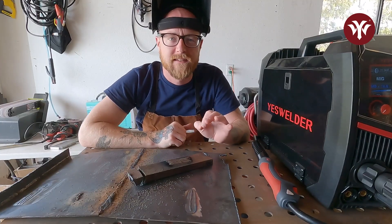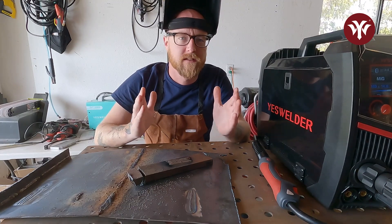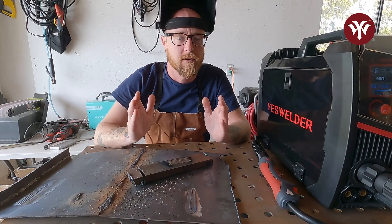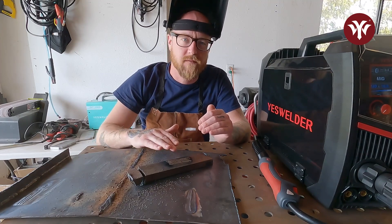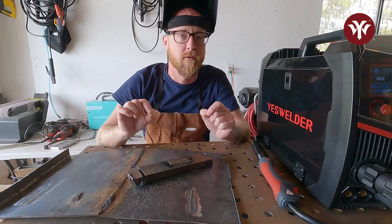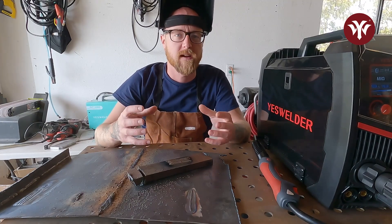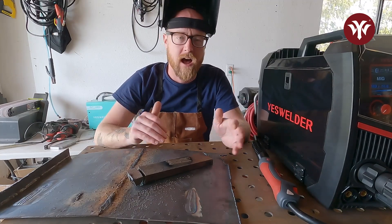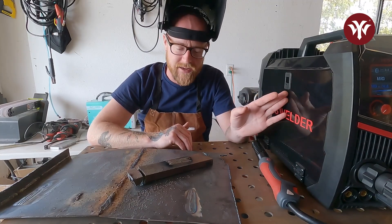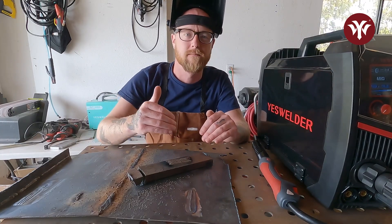We did four passes of MIG right next to each other. When welding, we want to be paying attention to the toe — the outside of the puddle — really lining up nicely to make an even surface, and we're trying to get our welds as uniform as possible. Doing this rep over and over is really what can get a beginner good at each welding process. Now we started with MIG, and I'm going to switch the machine over to TIG and go over the top of these with the TIG process.